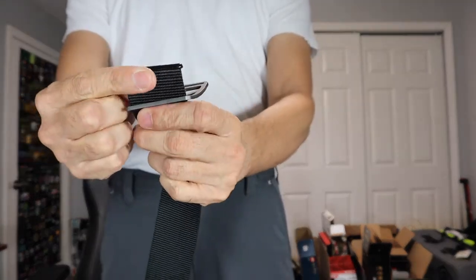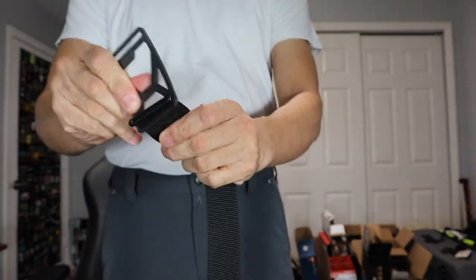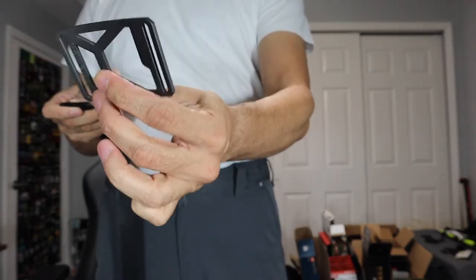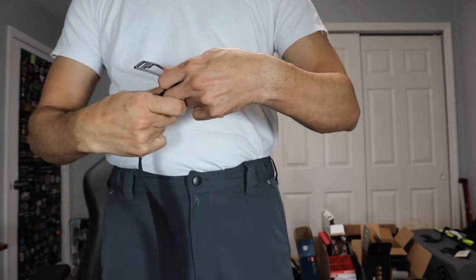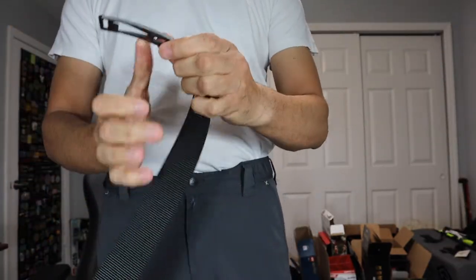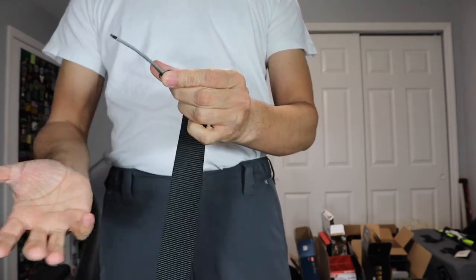You have the plastic tip right here which is holding the strap from coming off, but all you have to do is just slide it right off the belt and there's your buckle. Then you grab your new strap, feed it through, and there it is — now it's almost like you have a brand new belt but using the same buckle.